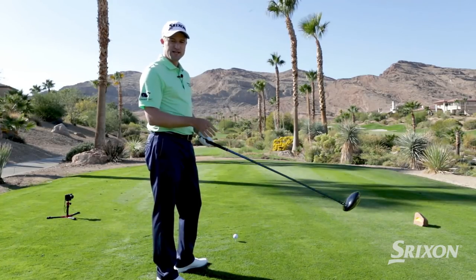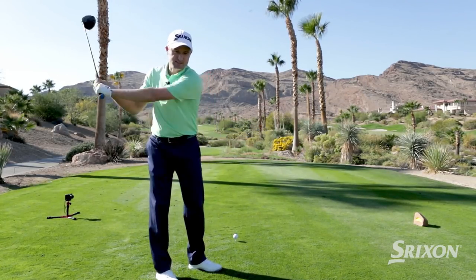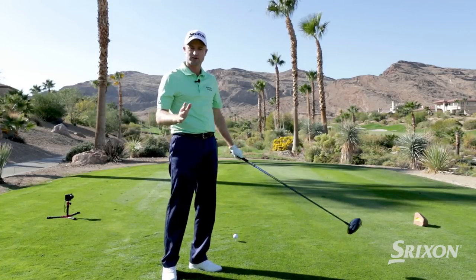The big thing I think about when I have to hit the fairway is tempo — you need to keep your swing in a nice rhythm and definitely hold the follow-through. You want to swing within yourself so you're not swinging too hard.